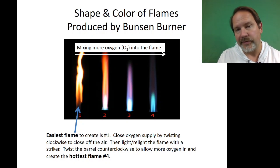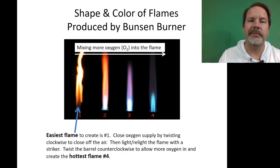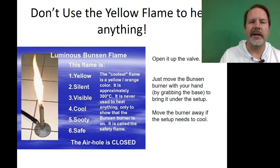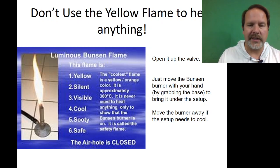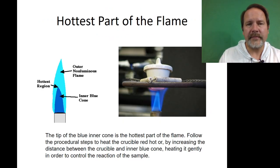Get the flame nice and hot in the blue by opening up the barrel, twisting it counter-clockwise. Then you can move the Bunsen burner while it's on — slide it underneath your setup. Get it lit somewhere else and then slide it into your setup. Yellow is the coolest flame and leaves lots of soot — we don't want that luminous Bunsen flame. It's easy to start things up, but it's not good for heating. We want the hottest part of the flame, which will appear as a double flame.